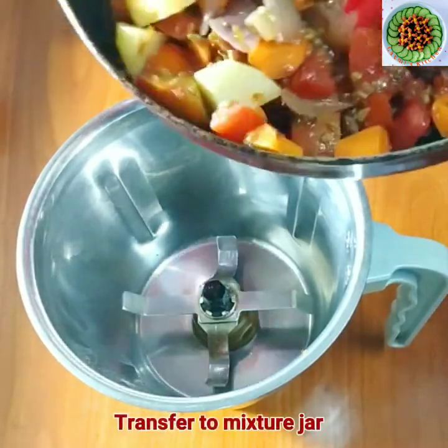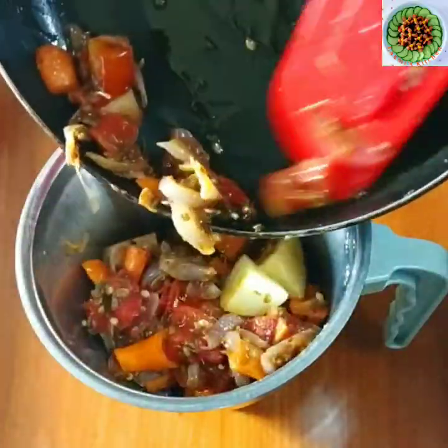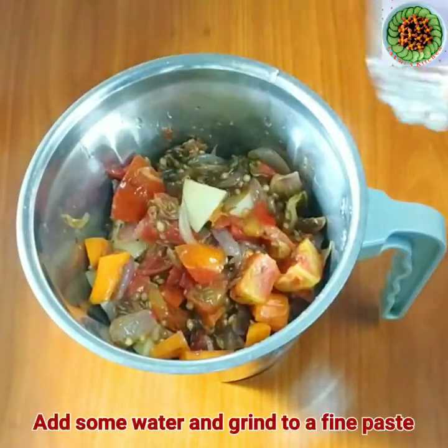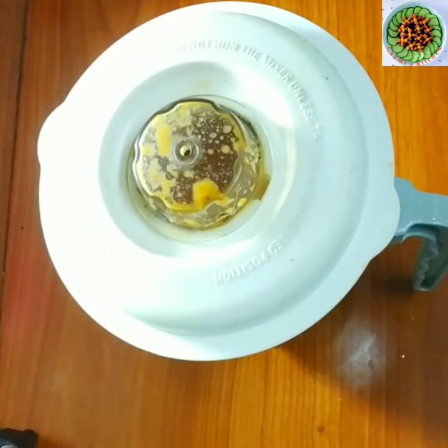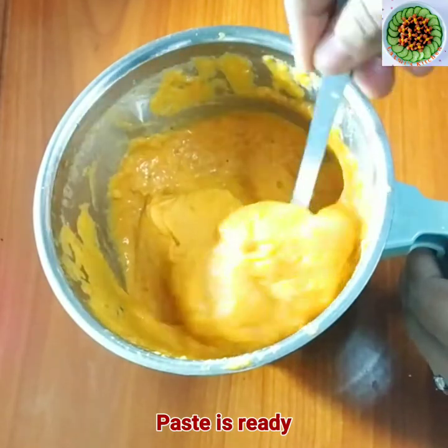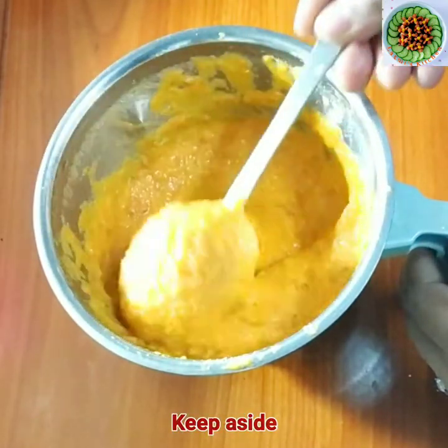We will put the cooked mixture into the mixer jar with a little salt. We will make a smooth paste. We are ready with this paste — it is a very smooth and fine paste. If you want to make paste, you can blend it as needed.